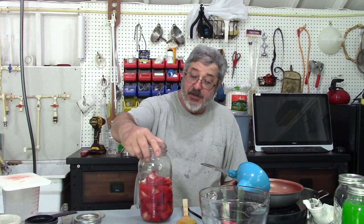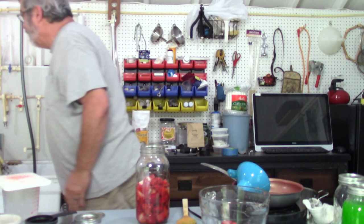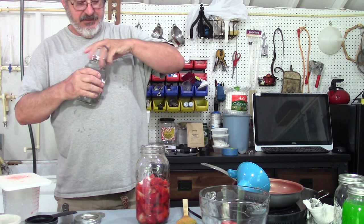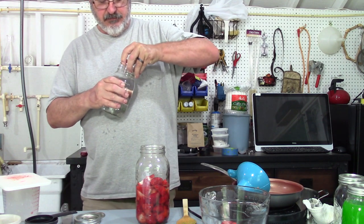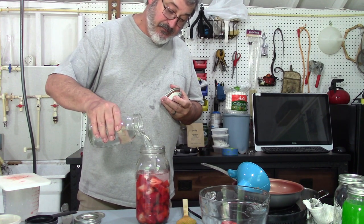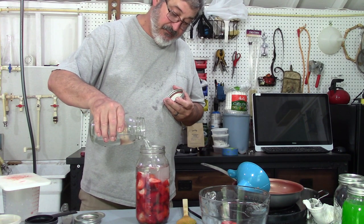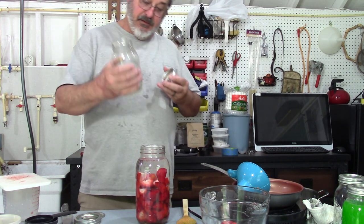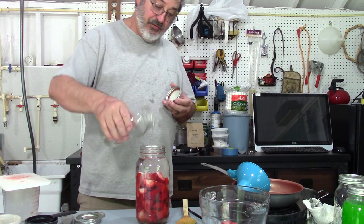What I ended up doing is filling it up to the strawberries. I wanted to leave enough room for the moonshine to go in there. And we're going to fill it up with moonshine. So that's about one quarter of the moonshine almost.